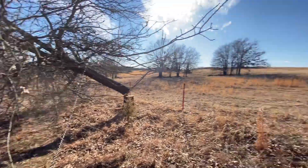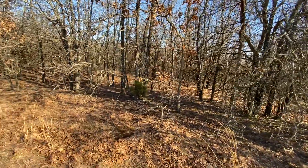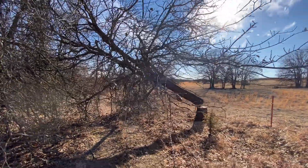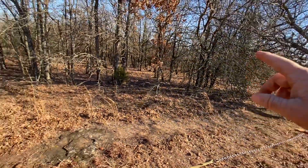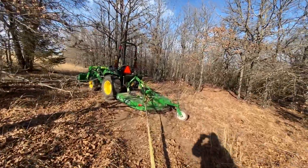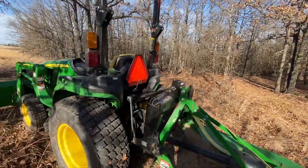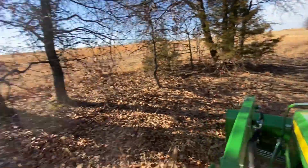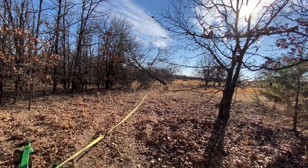I drove back through the trees, hooked up the chain, and pulled it over. Now I want to get it the rest of the way down. I've pulled the chain out from the trees, stretched it over here, and tied it onto the back of my three-point hitch.